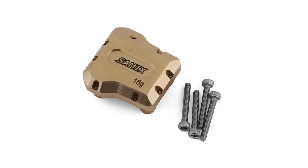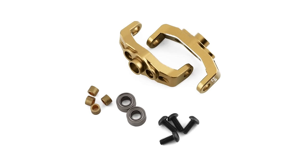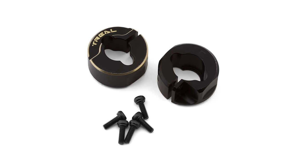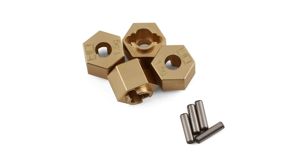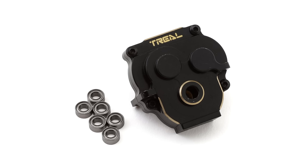Popular are these heavy brass diff covers that you can put on the front and rear axles, offered in different colors and finishes. The same is true with the steering C-hubs in brass, and there's even steering knuckles in brass to really weigh down the front. The rear axle has brass upgrades too, and brass wheel hexes are another easy way to weigh down each corner. There's plenty of other brass items like gearbox housings and brass wheels.